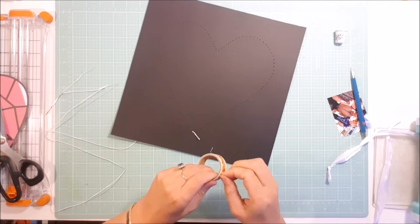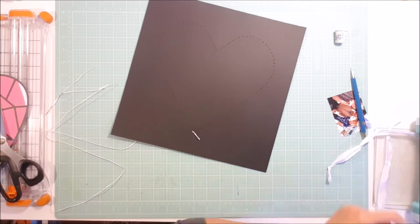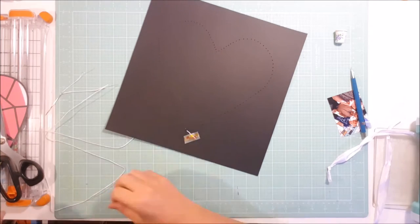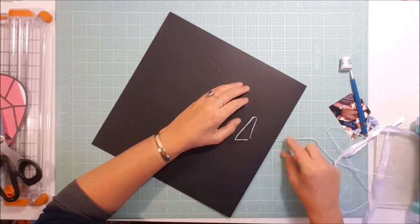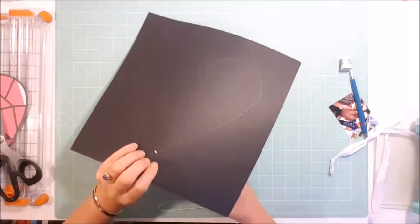I'll do a simple back stitch all the way around the heart. I won't make you watch me do all of that — I'll trim through and just show you the last little bit: I show you getting started and then skip to the end.